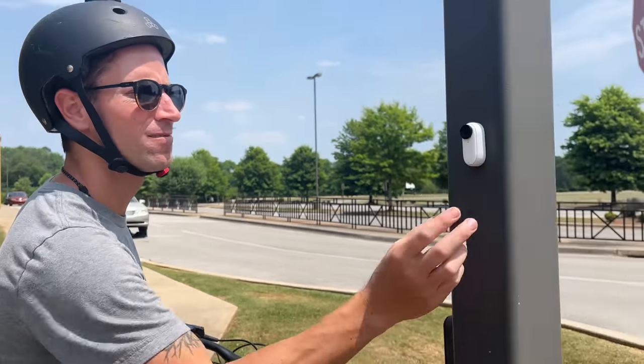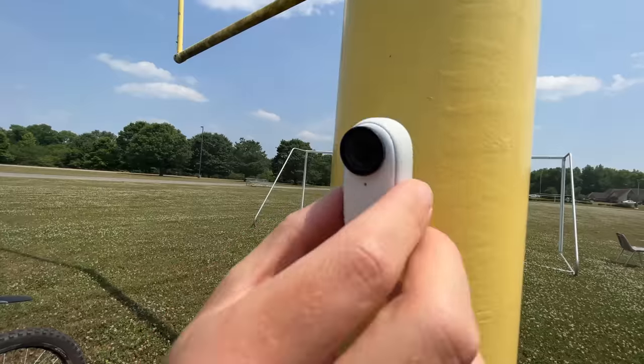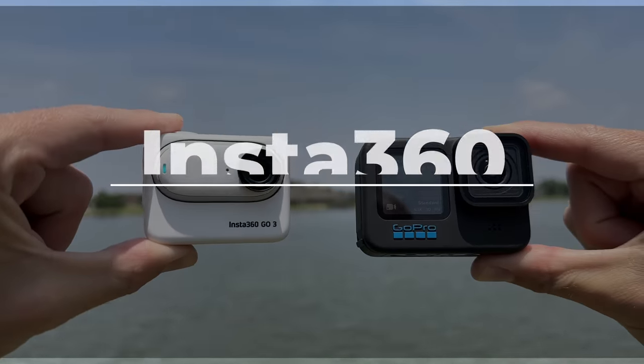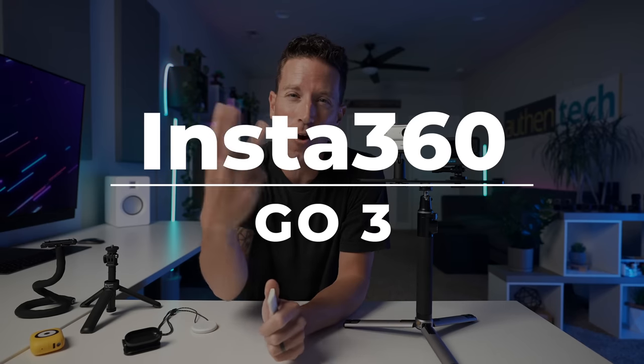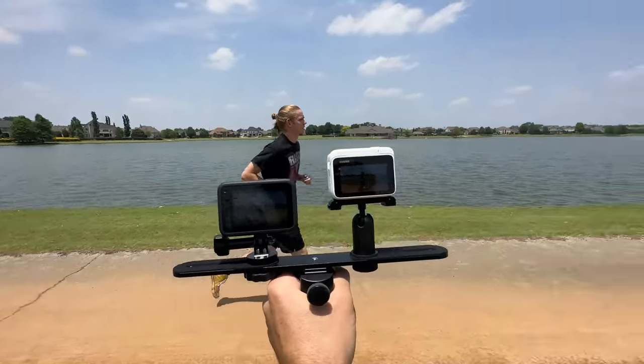With magnets you can snap it here or here or anywhere — almost anywhere. This is my review of the new Insta360 Go 3, and how does it compare to the GoPro 11? Which one has more bang for the buck? Let's find out.